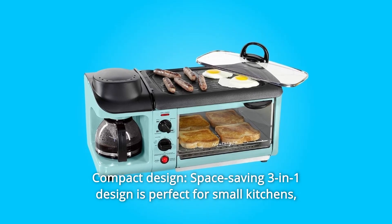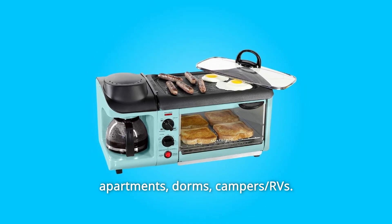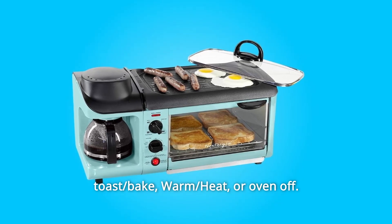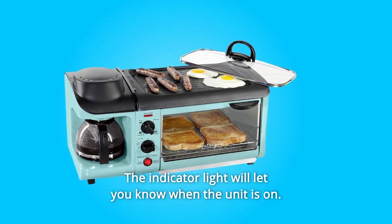Number 6: Compact Design. The space-saving 3-in-1 design is perfect for small kitchens, apartments, dorms, campers, and RVs. Number 7: Control Panel. Choose between your desired settings: Grill, Toast, Bake, Warm, Heat, or oven off. The indicator light will let you know when the unit is on.